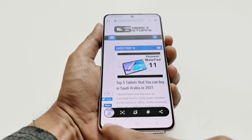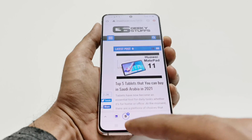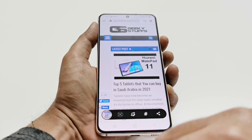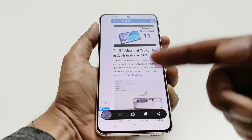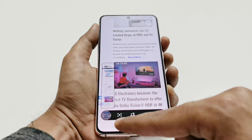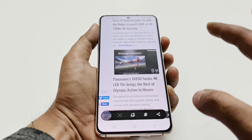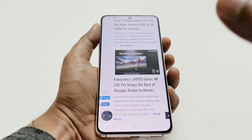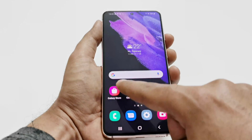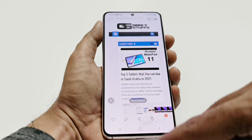Once the screenshot is captured, a toolbar appears at the bottom. Use the top-left option for a scrolling screenshot. Press it and it will start scrolling — keep tapping to continue scrolling, and tap on the screen whenever you want to stop. The screenshot will be captured up to that point. In the gallery's screenshots folder, you can see the full scrolling screenshot.